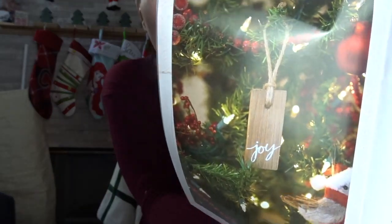Actually, those little wooden pieces are ornaments — or you can use them as wooden gift tags. That's really fun to add a little oomph to your gift tagging.